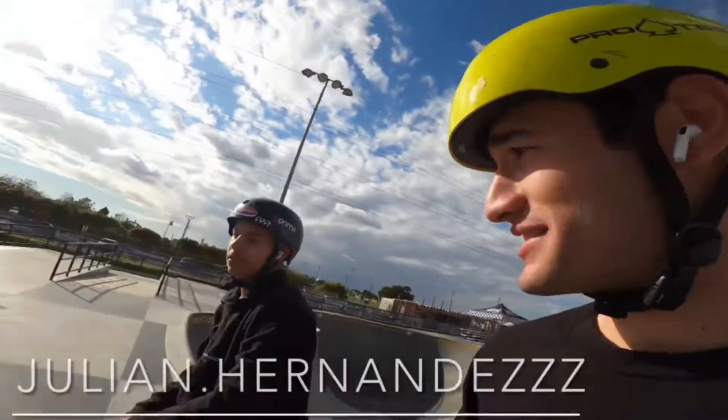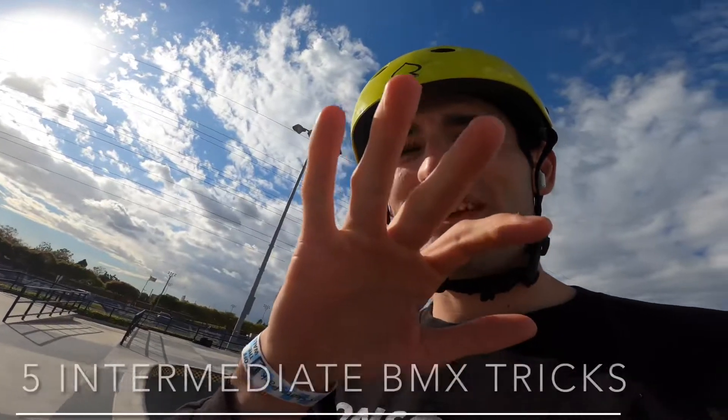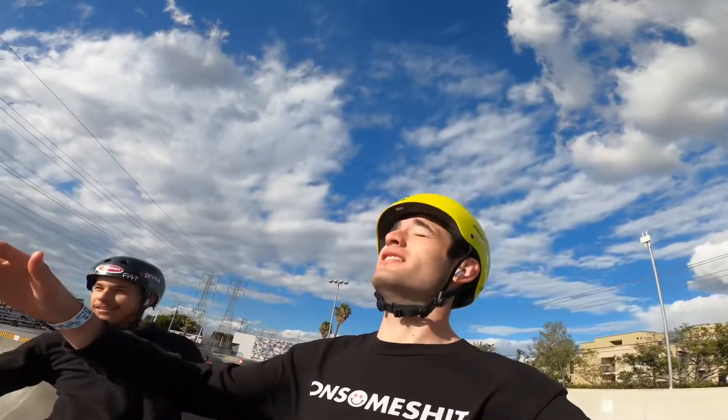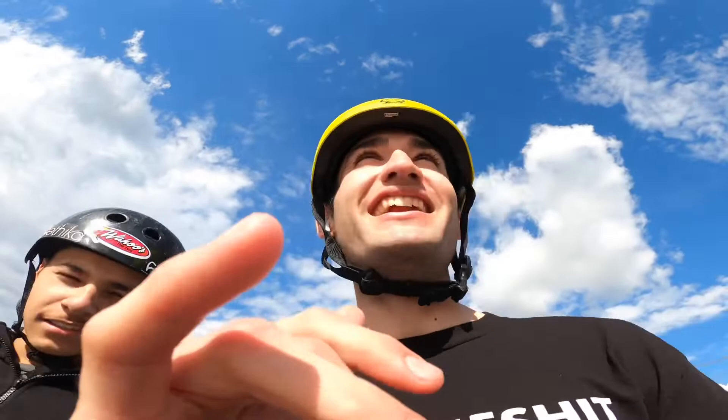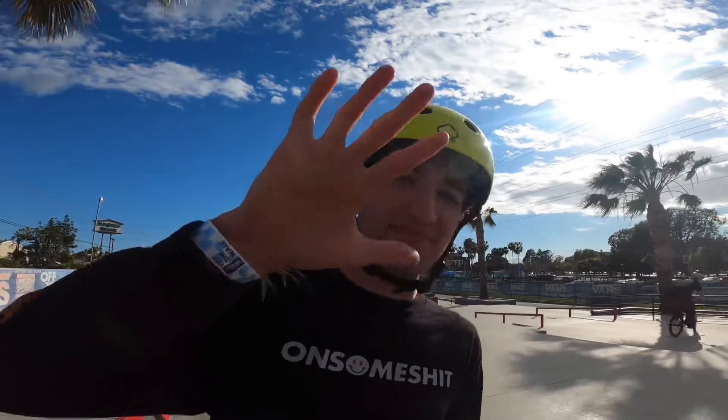Your boy Mati from JibBoys right here. He's got a little bit of a hurt wrist — five intermediate BMX tricks. Someone requested I should do another one. A couple people told me to film it, not just one person. Five intermediate BMX tricks, not easy, but intermediate.